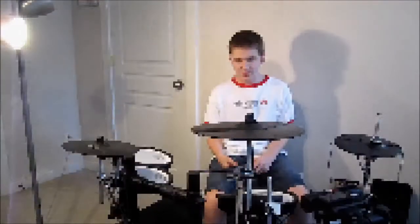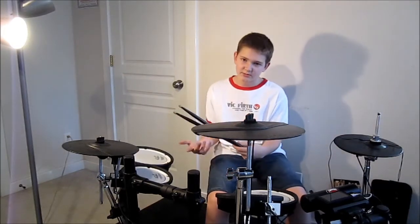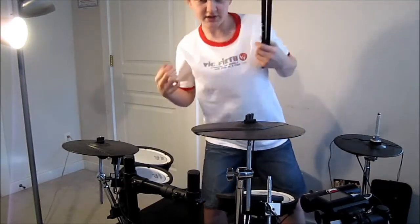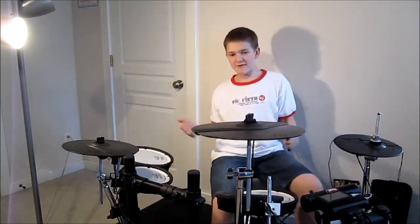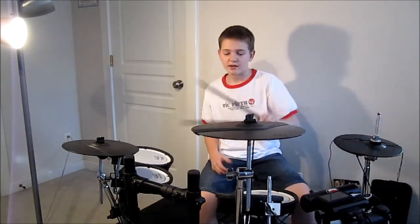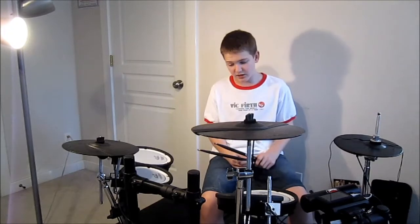Moving on to sticks — these are my sticks, I call them custom sticks, not like I'm endorsed or anything, which would be really great. Vic Firth is by far my favorite brand of sticks.